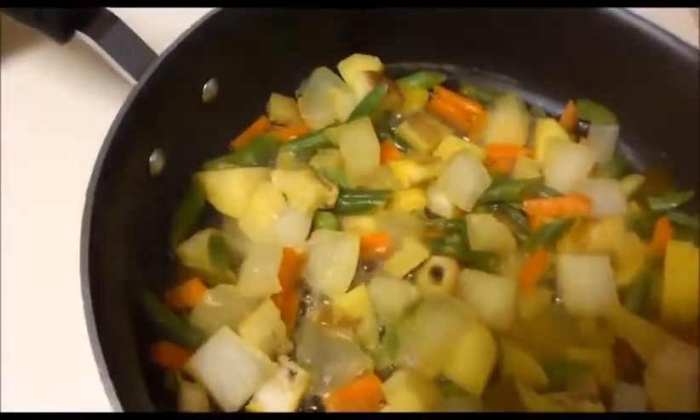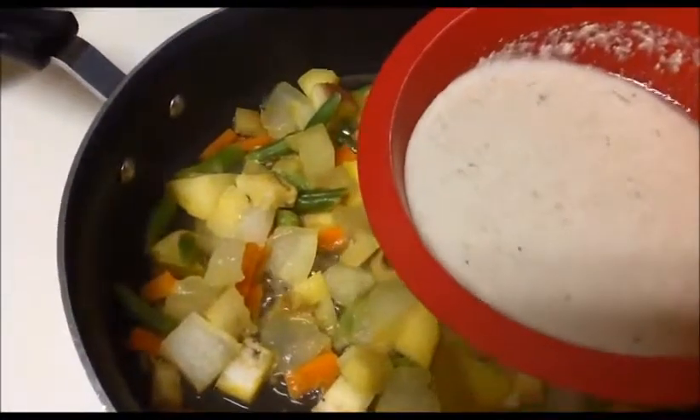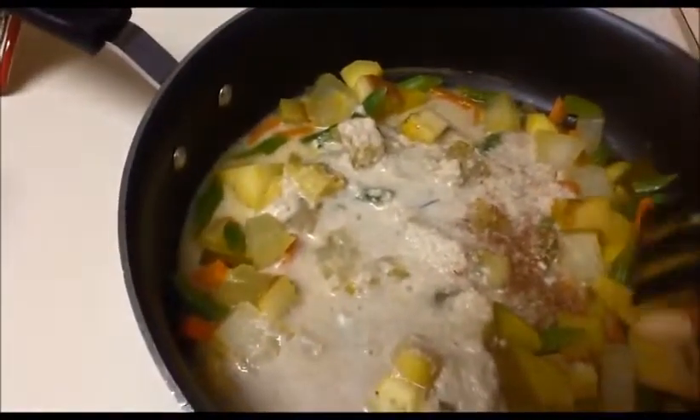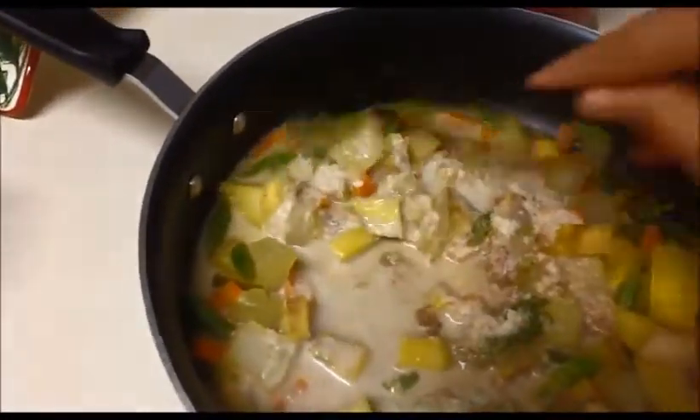The vegetables are half cooked. Now I'm going to add the coconut, cumin seeds, and green chili paste. This coconut and cumin seeds will give a nice flavor to the vegetable curry.